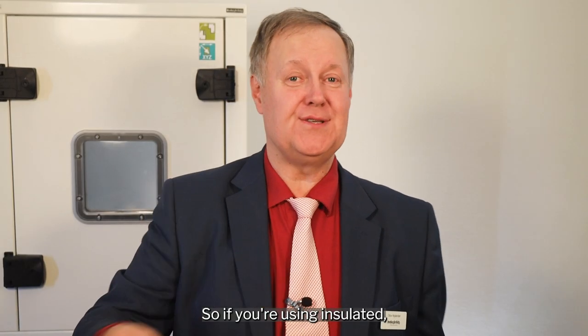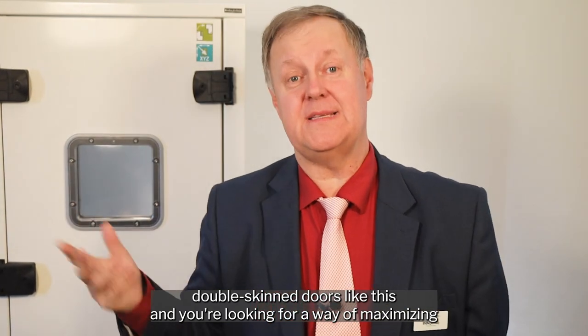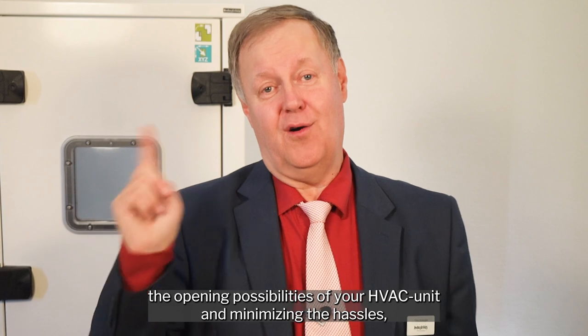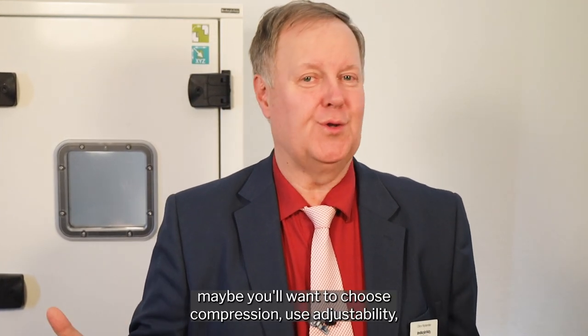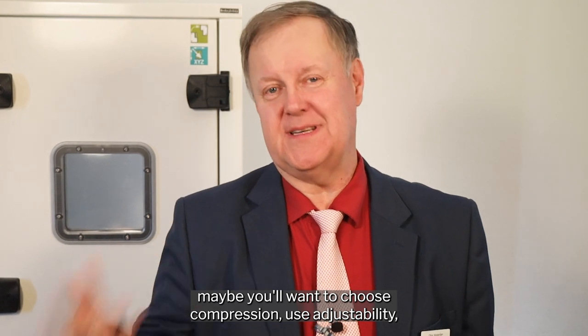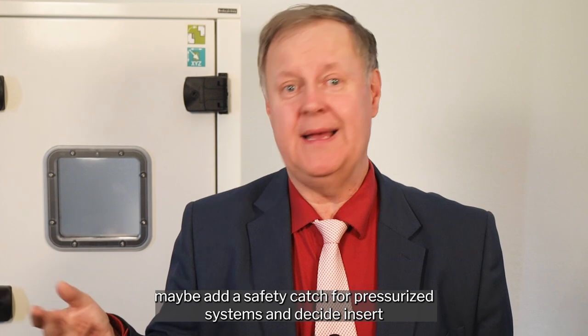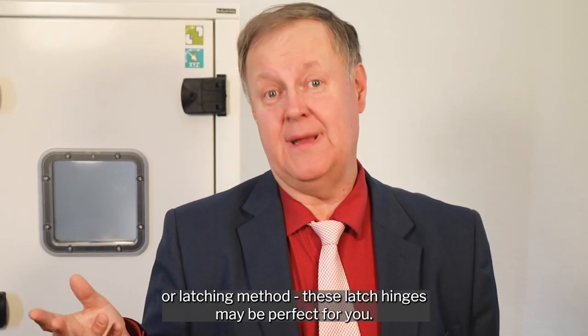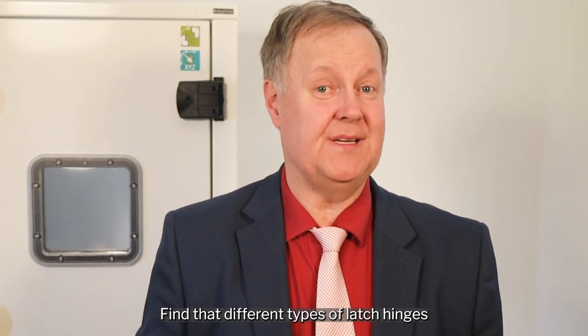If you are using insulated double skin doors and you are looking for a way of maximizing the opening possibilities of your HVAC unit and minimizing the hassles — maybe you want compression, adjustability, a safety catch for pressurized systems, and a choice of insert or latching method — these latch hinges may be perfect for you. Find the different types of latch hinges on our website www.industrialloss.com and search for latch hinge.